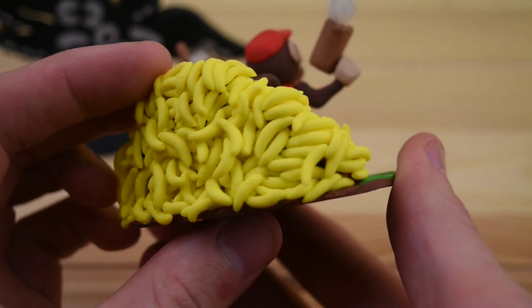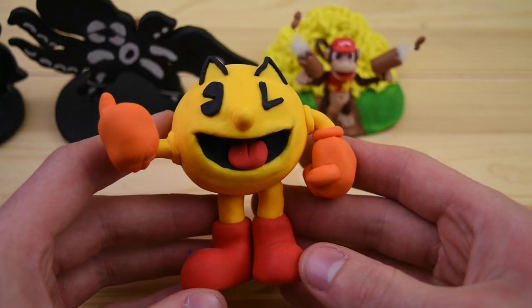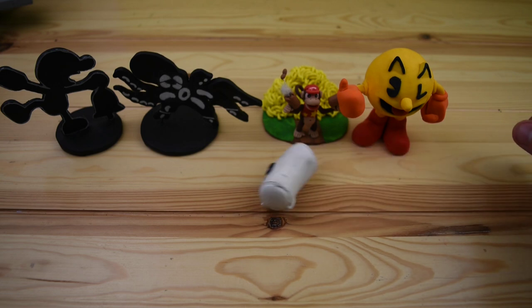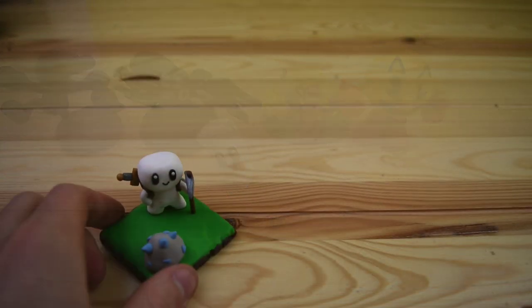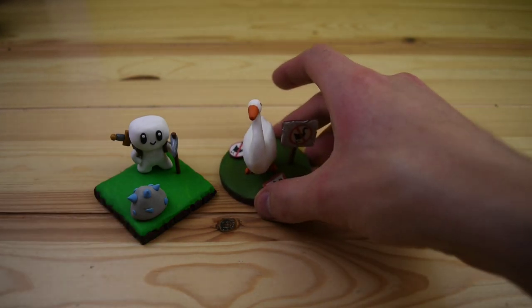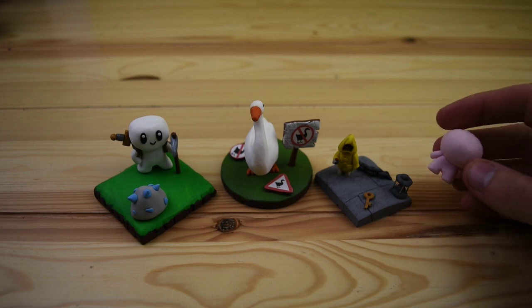Diddy Kong with his mountain of bananas. Pac-Man. I guess this is sort of the Smash Bros. collection. Here we have the indie games I've created: Forager, Untitled Goose Game, Little Nightmares, and The Binding of Isaac.